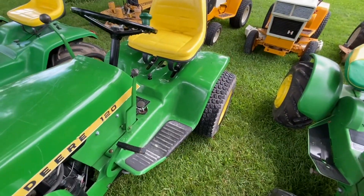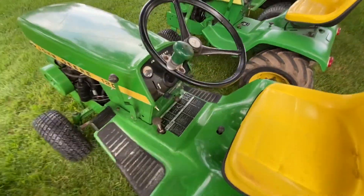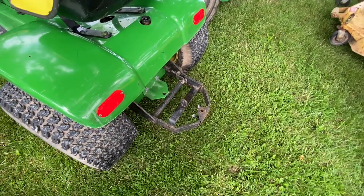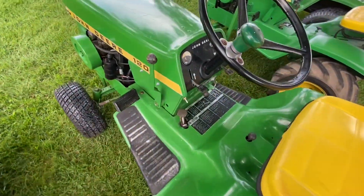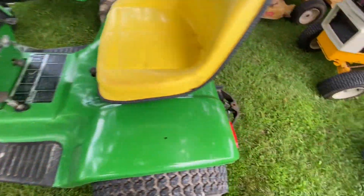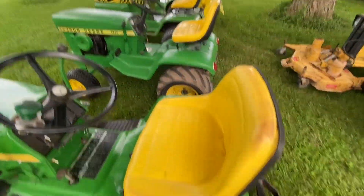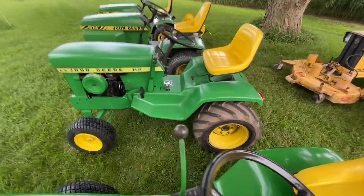It's completely original paint. These 120s were H1s. This one's got a rear lift on it. I pull a grader blade with it and I've got a cultivator too. I'm going to move the cultivator over to the 140, and I got a deck for this — going to bring the deck back on this and keep that one for work around the house.